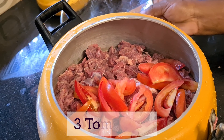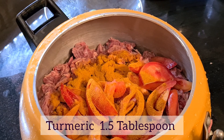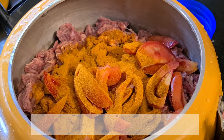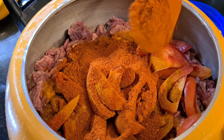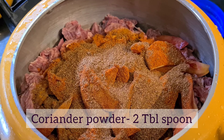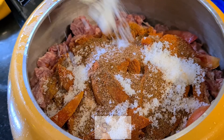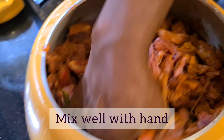Let's cook with 3 tablespoons. Add 1 tablespoon of salt with 2 kg of beef. Mix it in the pan.